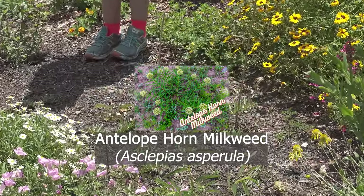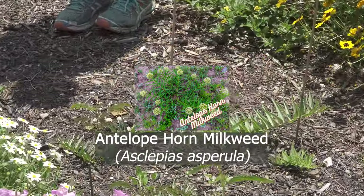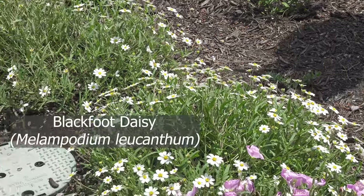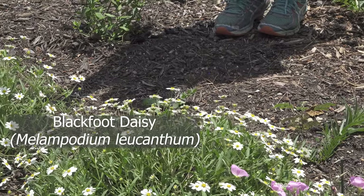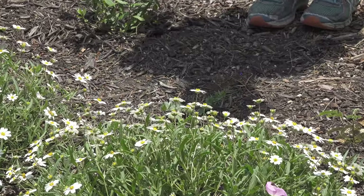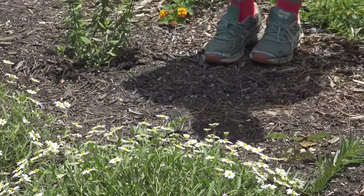The blackfoot daisy is not the best as far as nectar goes, but when you're doing something small it's a great foreground plant. We'll get a little bit of action but not a whole lot.